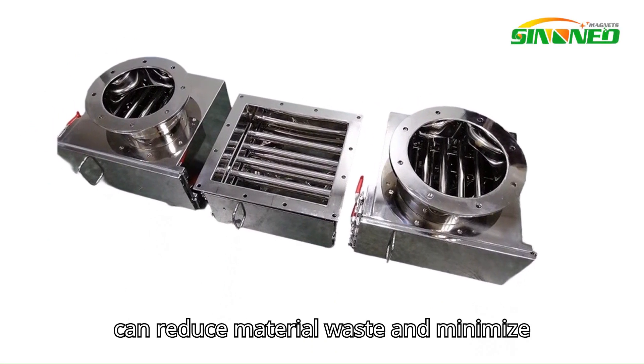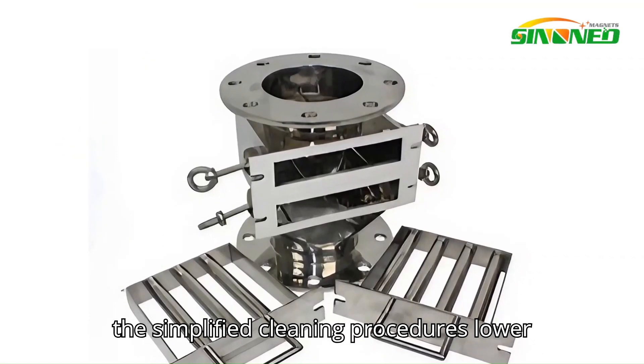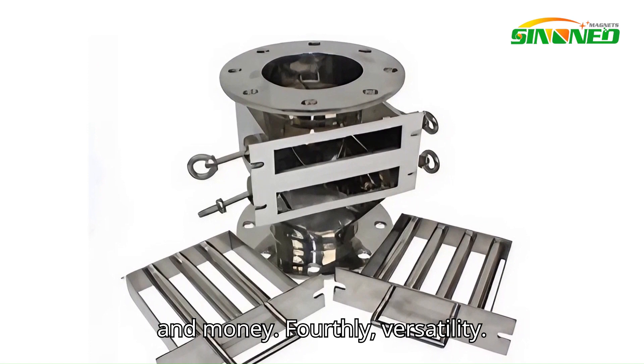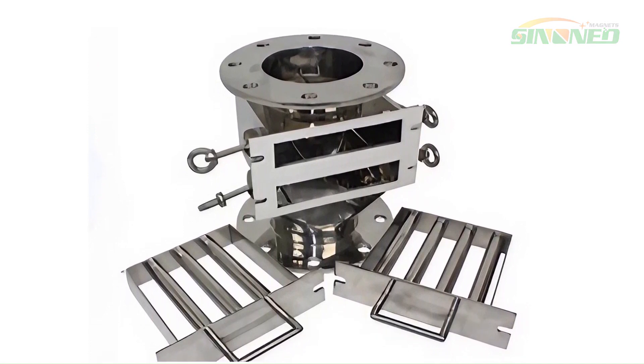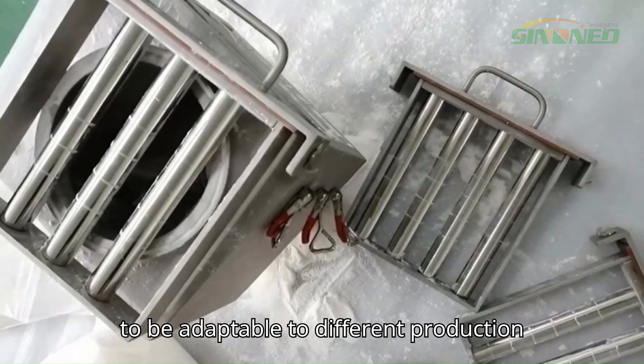Thirdly, cost savings. By removing contaminants before they enter the production process, you can reduce material waste and minimize equipment wear and tear. Additionally, the simplified cleaning procedures lower maintenance costs, saving you both time and money.